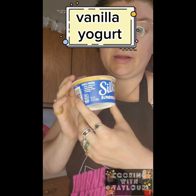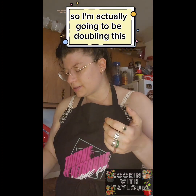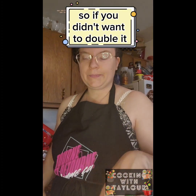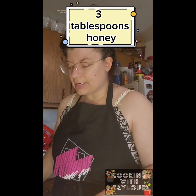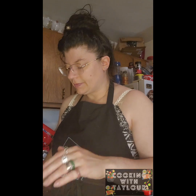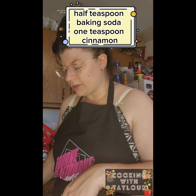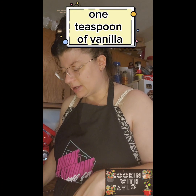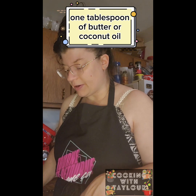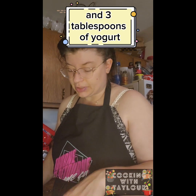Coconut oil or butter — since we're making it dairy-free I'm using coconut oil. Then yogurt; I am using almond milk vanilla yogurt. The single recipe is: one large apple, two eggs, three tablespoons honey, one cup of oats, half teaspoon baking powder, half teaspoon baking soda, one teaspoon cinnamon, one teaspoon vanilla, one tablespoon butter or coconut oil, and three tablespoons of yogurt.